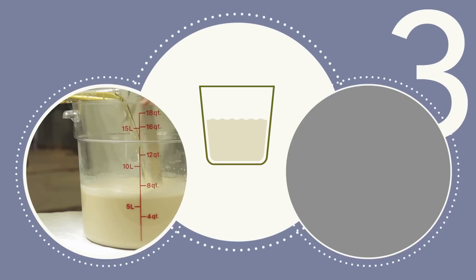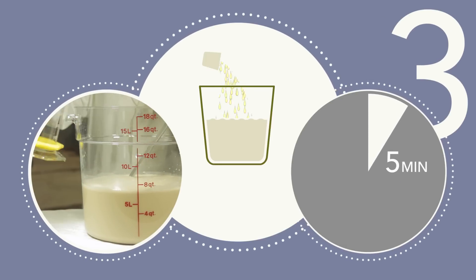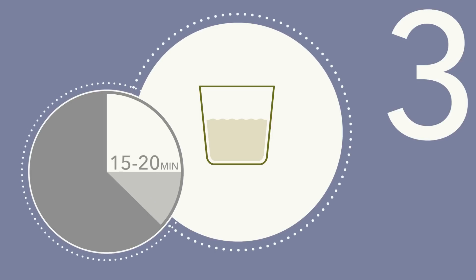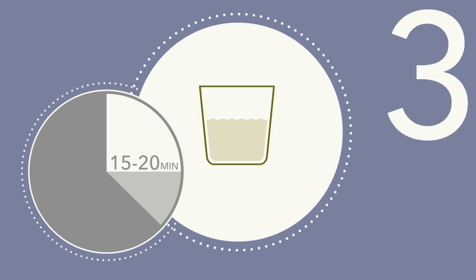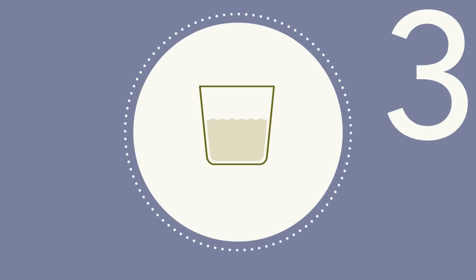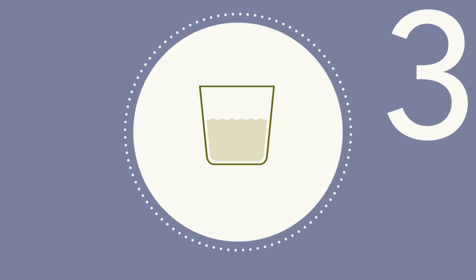Step 3: Slowly, over a 5 minute period, combine an equal amount of the must or juice to be fermented with the yeast suspension. Allow the yeast-water-must mixture to sit for another 15 to 20 minutes. This will help the yeast adjust to the cooler temperature of the must or juice and help avoid cold shock. This attemperation step may need repeating.